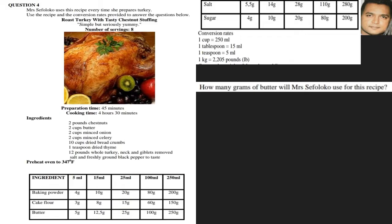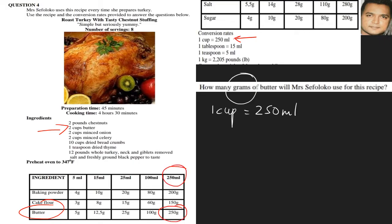How many grams of butter will Mrs. Sefaloko use? Looking at the butter, we see it is two cups. The question wants the answer in grams, and butter is given in cups. We know one cup equals 250 milliliters. Looking at the conversions, 250 mls equals 250 grams, so one cup is 250 grams. Therefore two cups would be 250 × 2 = 500 grams.